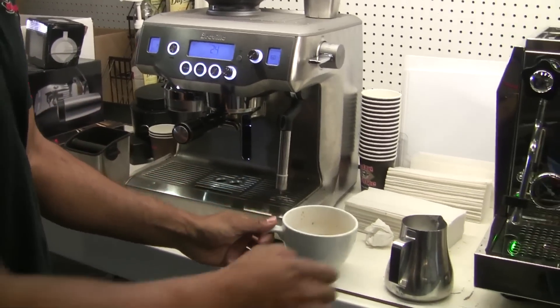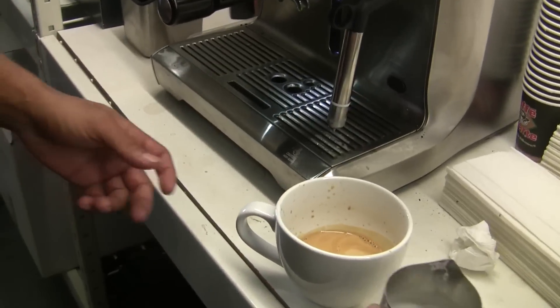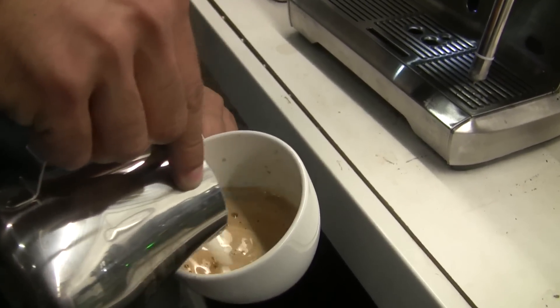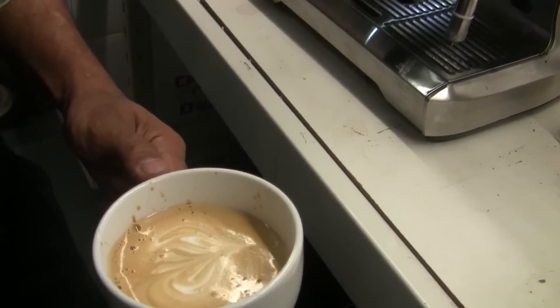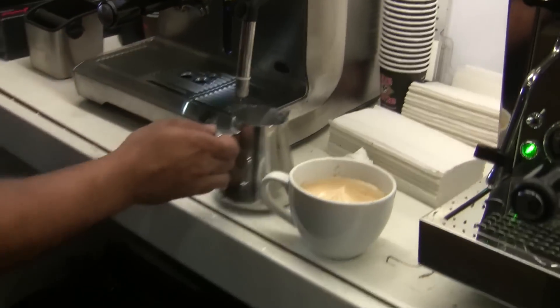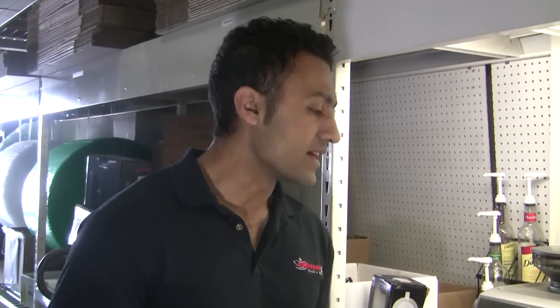Now that I have my shot done, I'm gonna go ahead and pour it together and enjoy a delicious beverage. It's not championship latte art right there, but pretty good. Without having to do any work at all, I got myself a nice piping hot latte, and it's easy and repeatable every single time. It's one of the features we love about the Breville Oracle — it makes brewing shots and making lattes and cappuccinos so much easier because it's the most automatic semi-automatic machine you can get.